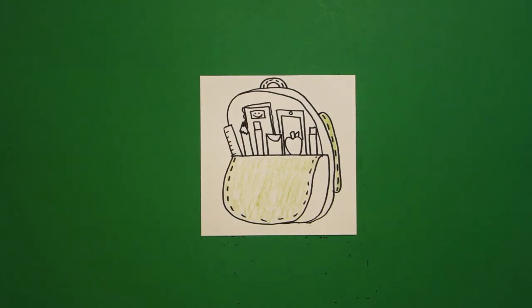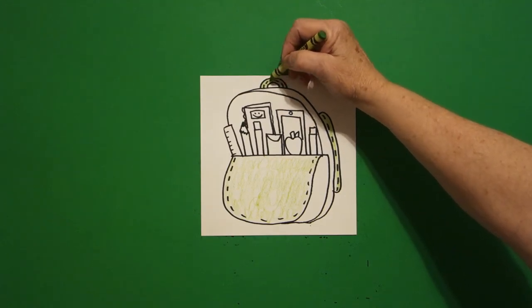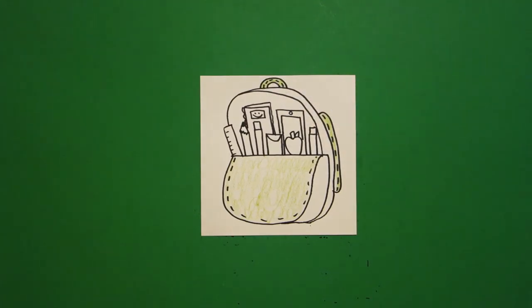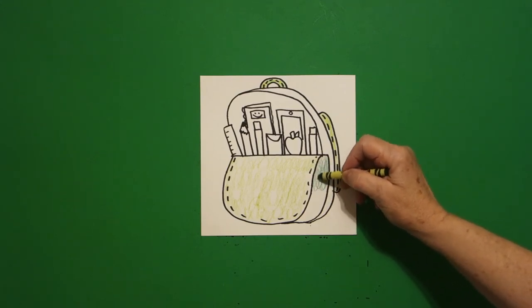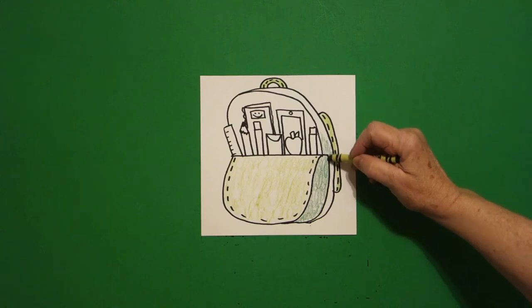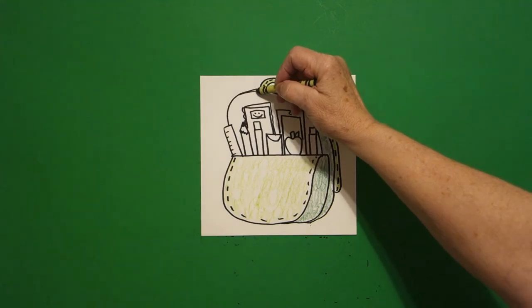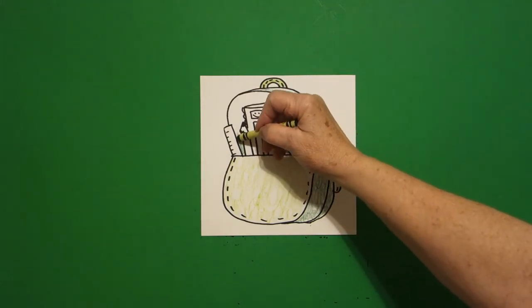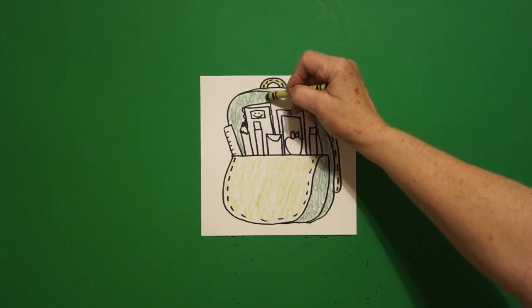Then I'm going to take my regular green. I'm going to color my handle up here yellow green or light green. Now I'm going to take my regular green and I'm just going to loop-de-loop this space, loop-de-loop this space all the way up and over. And I'm going to use this color green to do the interior of my backpack space.